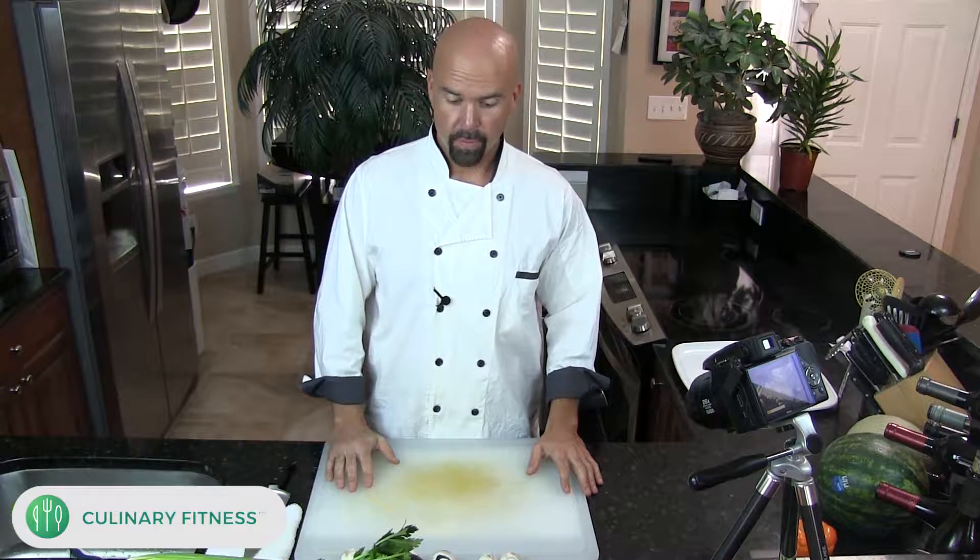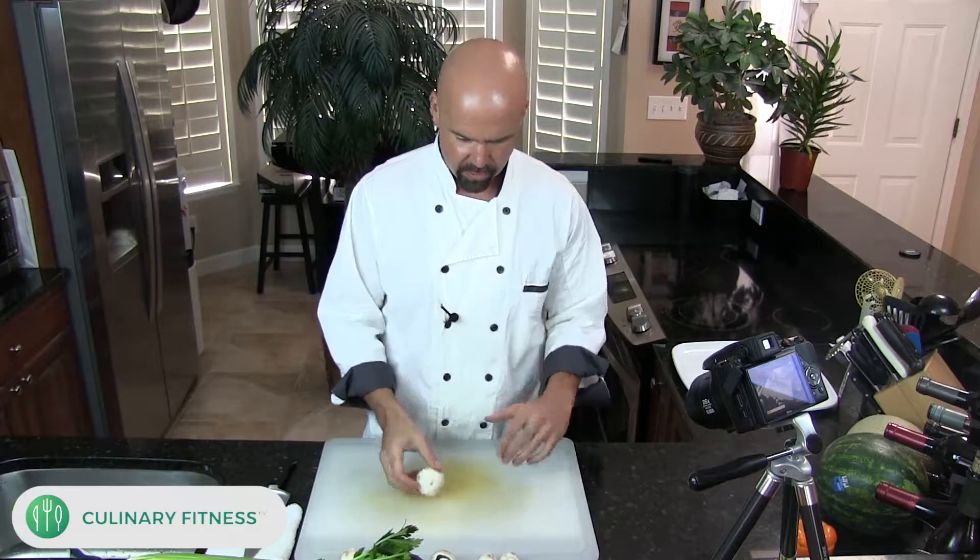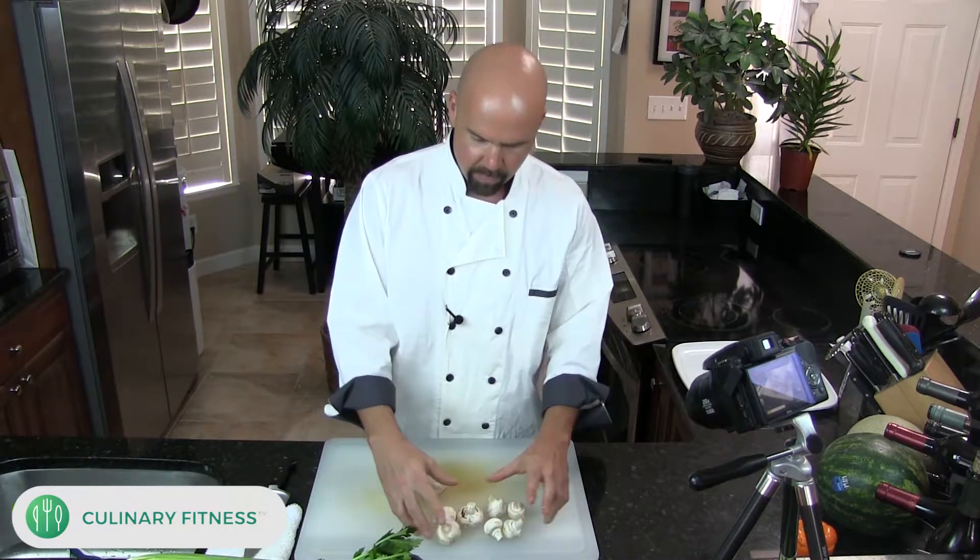What's happening? Today we're going to cut up some mushrooms. This is a cooking basics 101. Some people want to know how do you cut up mushrooms? How do you get those nice little even slivers?